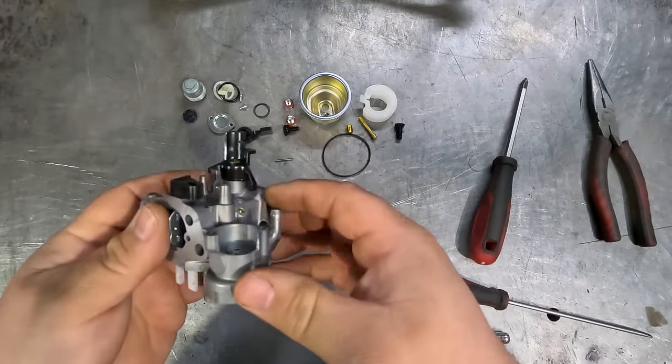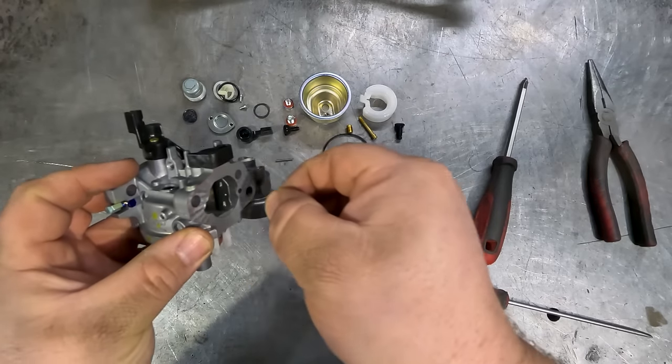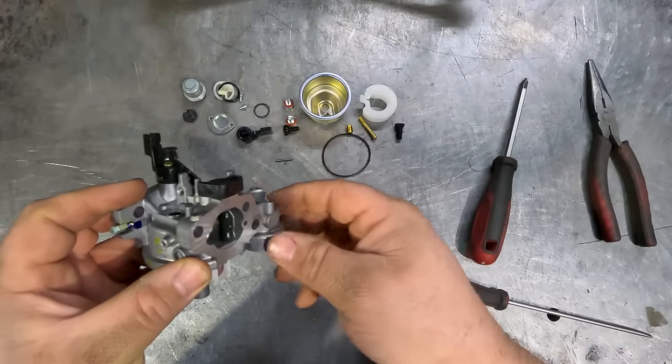So that's it, your carby is apart. You can pull the choke out if you like, just with a pair of pliers — grab that plate and pull it out, and then that shaft will just pull straight out the top.